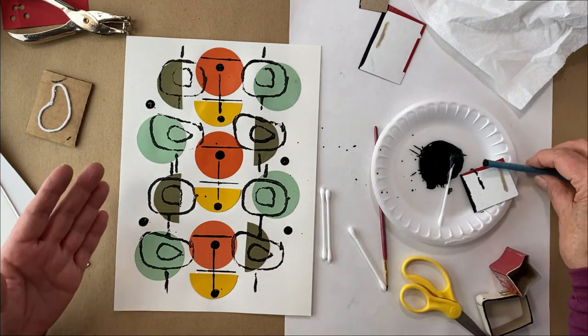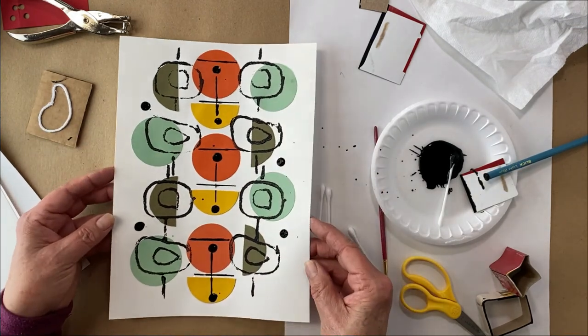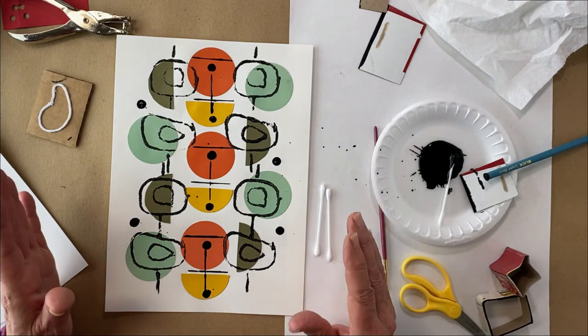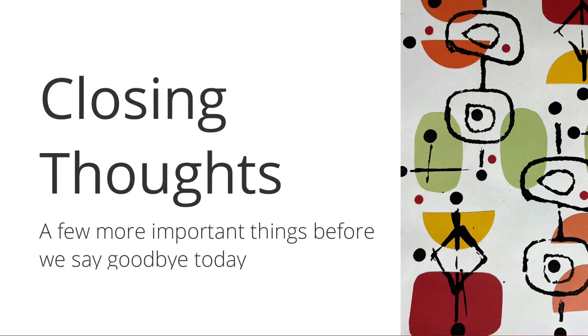It didn't take any time at all — we used simple materials and look at this beautiful design! Can you imagine beautiful drapes in your living room? Look up mid-century designs — there are spectacular ones and you'll enjoy yourself. Simple patterns, simple materials, and taking your black to make that perfect mid-century design. Everyone is going to be so impressed. Enjoy yourself, and share it with someone else!